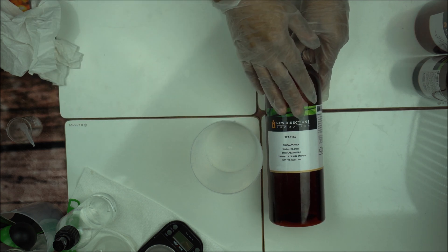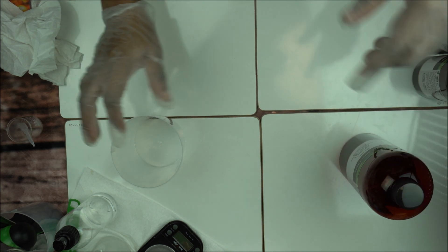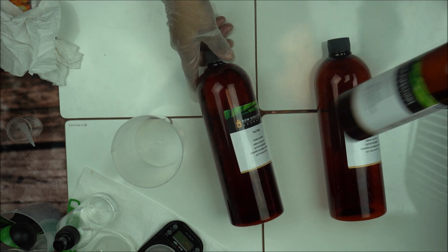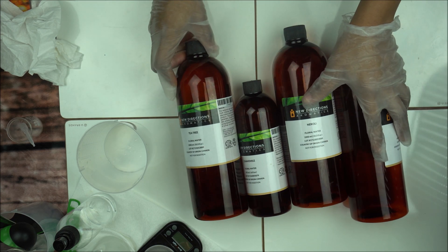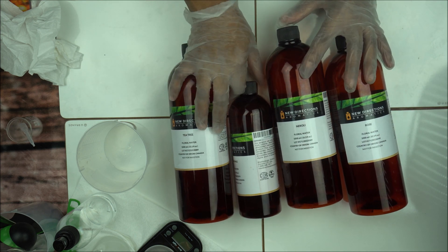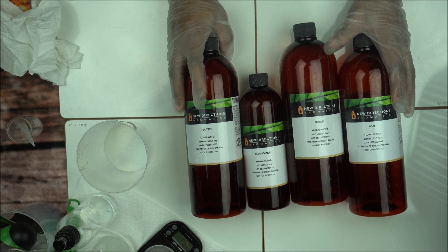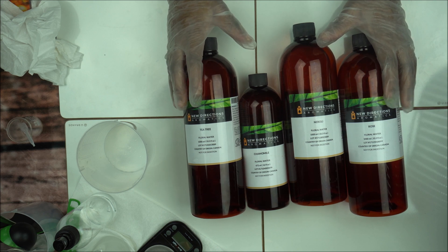Those are the most popular hydrosols I use. There are others — like lemongrass and rosemary hydrosol — but these four are the most popular. They are really helpful, except chamomile which can often turn cloudy. When buying from any supplier, you have to check the expiration date, because expired floral water can really mess up your skincare product.